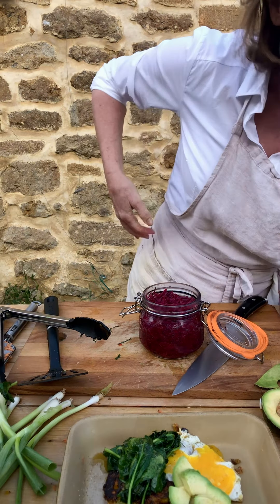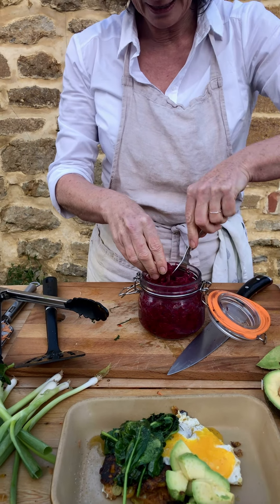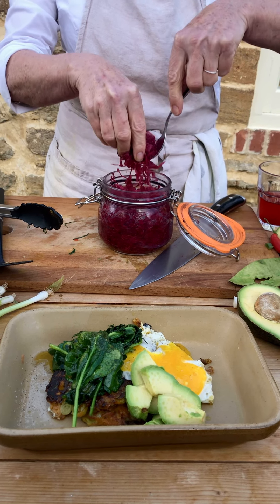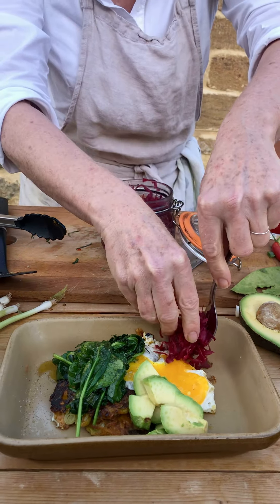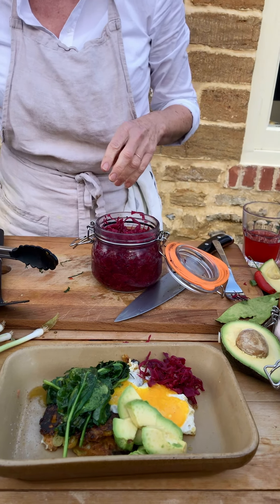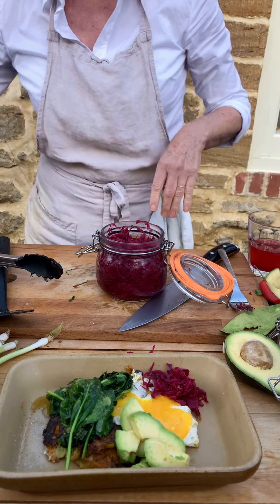I'm going to finish it off with a little bit of sauerkraut, which actually enhances and stimulates digestion. I'll pop a bit of sauerkraut on here — and there we go. I'm going to enjoy it now.